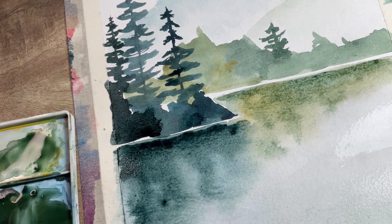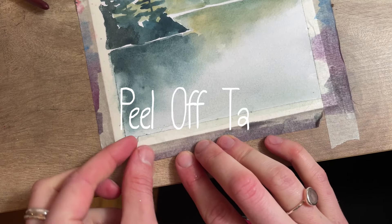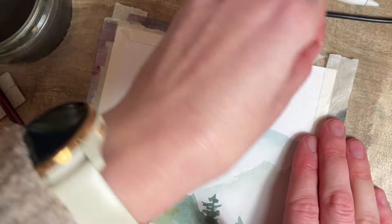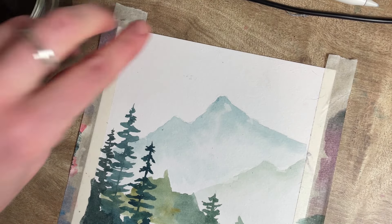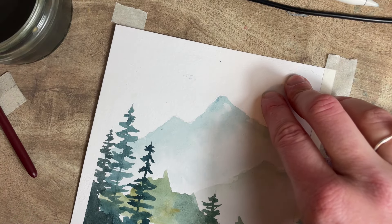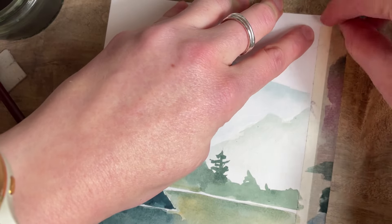Let that dry and then we'll peel it off together. Always pull it away from you just in case it rips. Neither edge is perfectly clean, but we do have a bit of edge on the trees. There we have it — a lovely moody misty landscape with a little bit of reflections, hopefully not too technical and nice and relaxing to paint. Well done, congratulations, and I'll see you next time for another video.